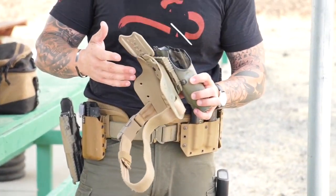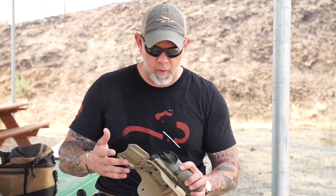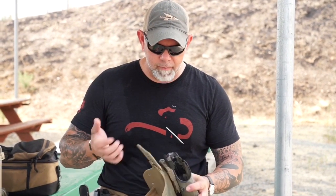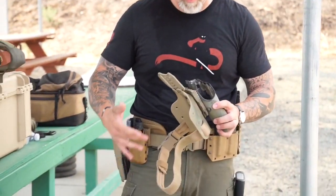When I first started law enforcement, that was a big thing — we went on task forces, went on gang sweeps, whatever it was, and people would suit up. No kit, just the soft body armor, and they'd wear these drop leg holsters that are down to their knees.